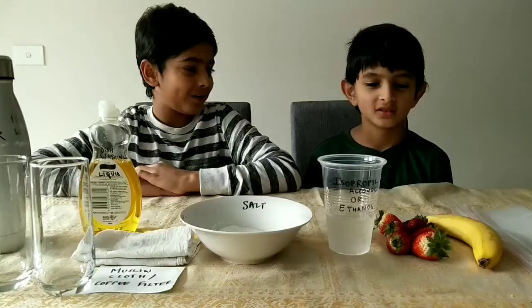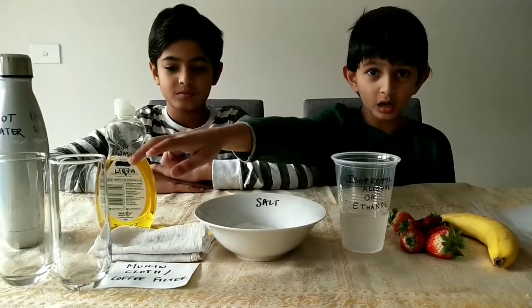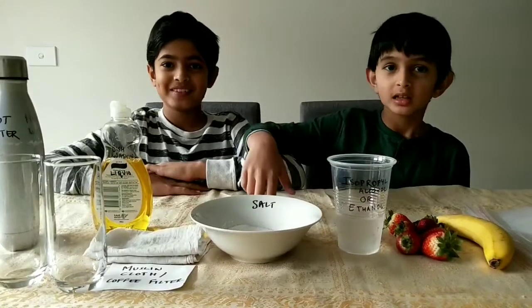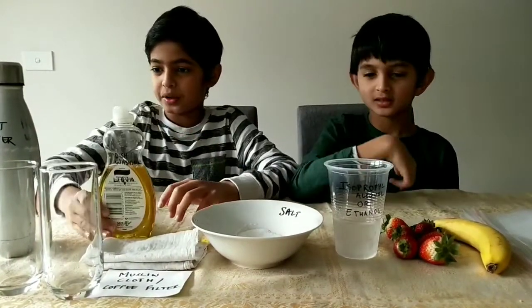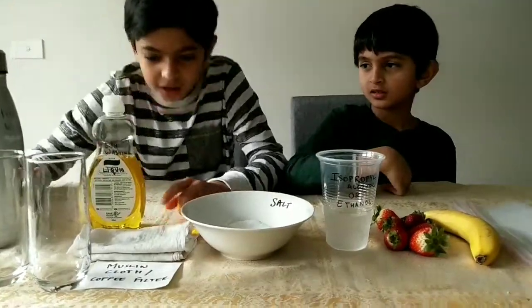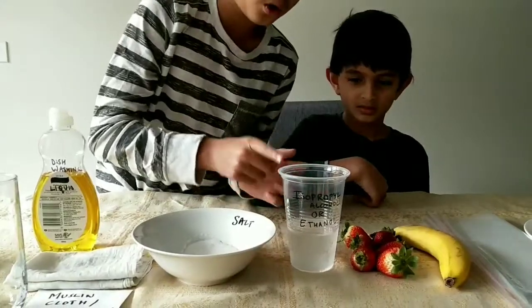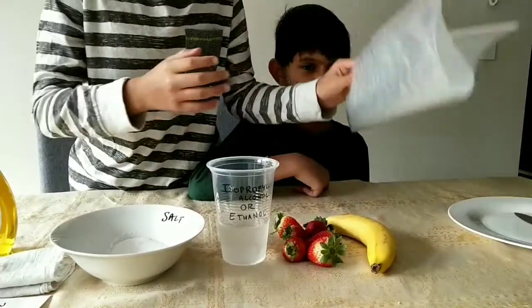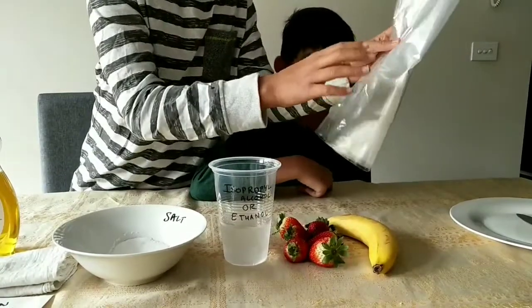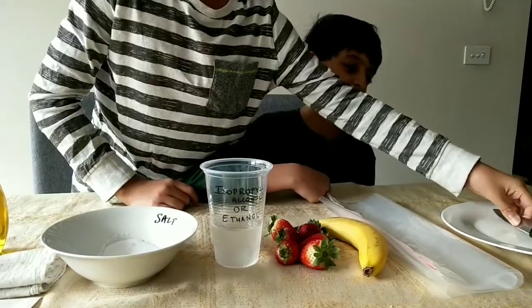So Anoush, could you tell them what we have? Okay, we have two cups, some salt, dishwashing liquid, some water, a muslin cloth or coffee filter, isopropyl alcohol or ethanol, strawberries, bananas or any fruit — mushy fruit should be better — a ziplock bag, knife and a plate.